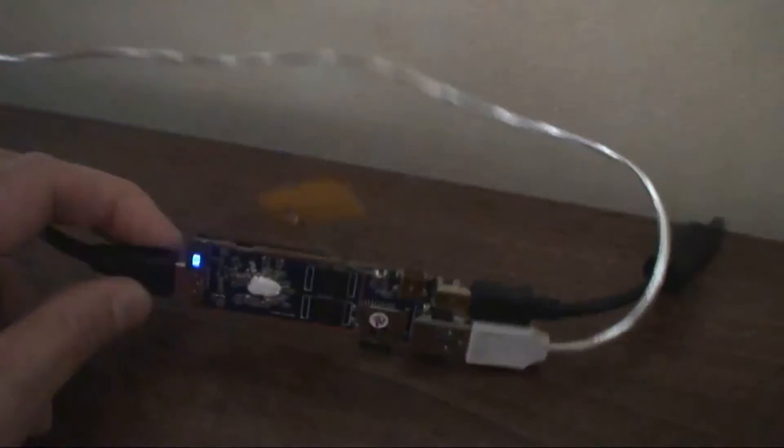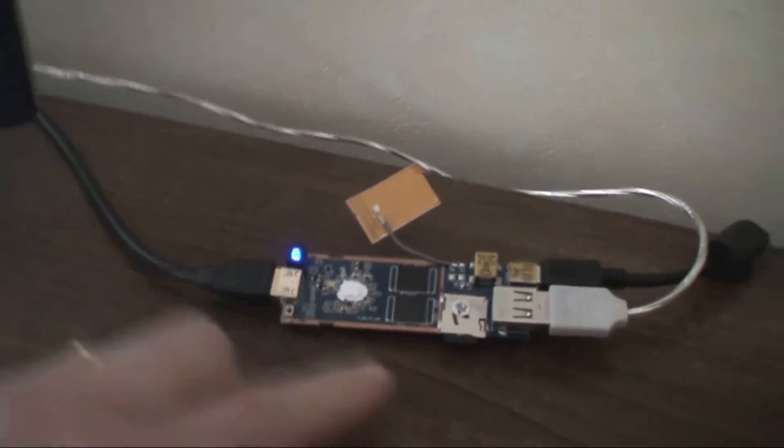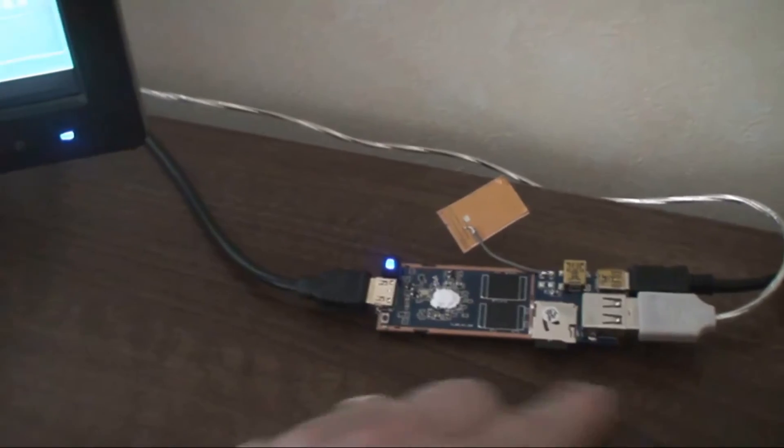And this thing is tiny. HDMI out there, and you've got power and USB inputs and SD card — things like that.